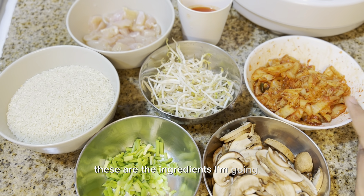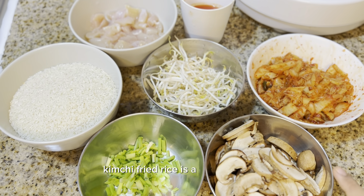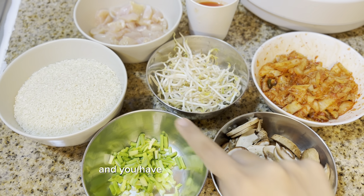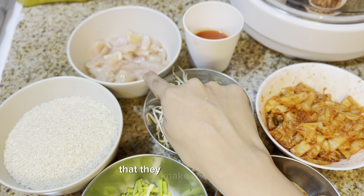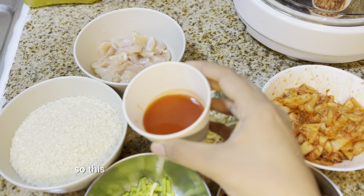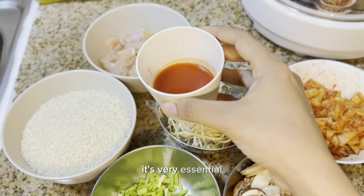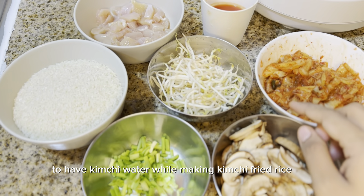Hello guys, welcome to my channel. Today I'm going to make kimchi fried rice. Kimchi fried rice is a quick, easy Korean rice dish — you've seen it a lot in K-dramas as a quick dinner, lunch, or breakfast item. Kimchi water is very essential to have while making kimchi fried rice.